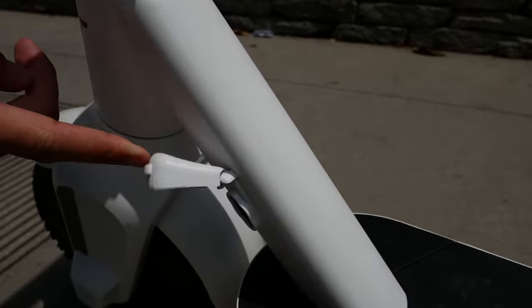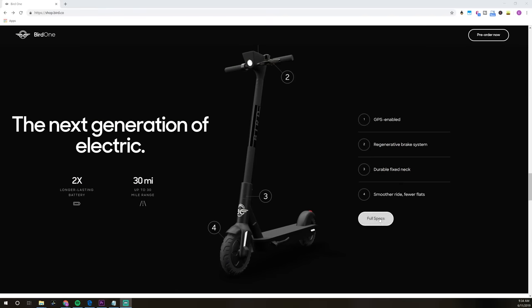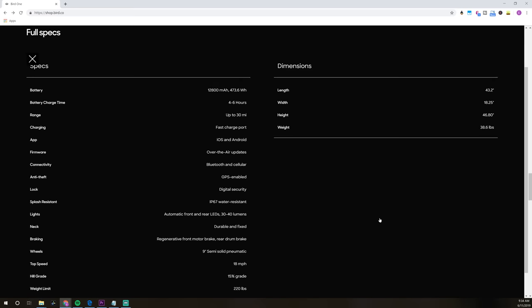The big downside for some with the consumer version is the price point — it's pretty high, especially compared to entry-level scooters. But this isn't an entry-level scooter. If you're just looking for something to dink around with, this probably isn't the one. If you're looking for more of a top-of-the-line option, the Bird One is really the iPhone of scooters — and that's who I'd recommend it for.